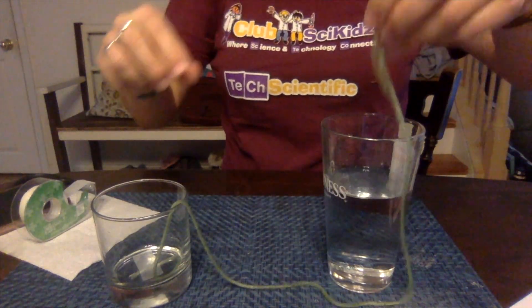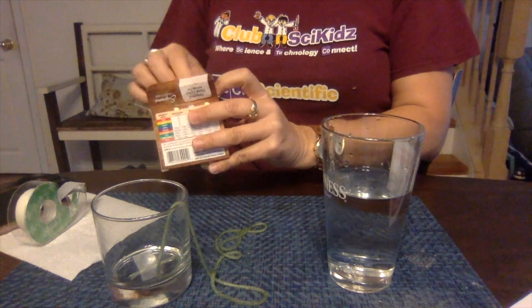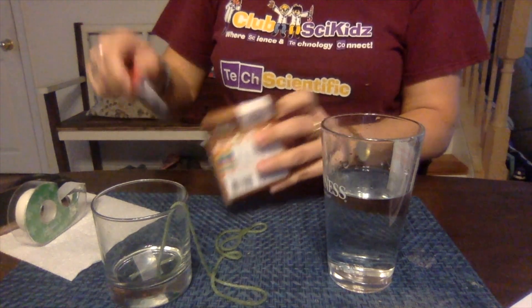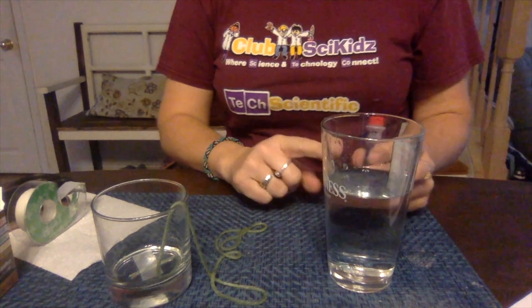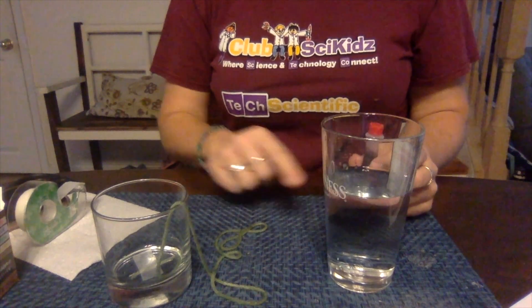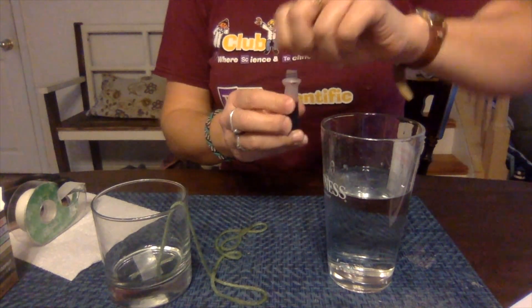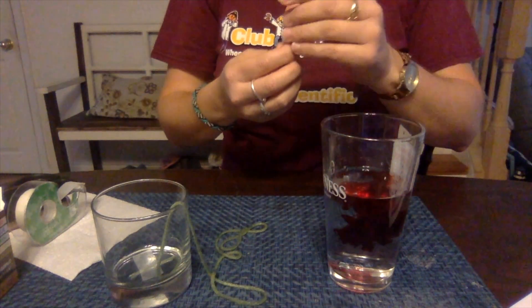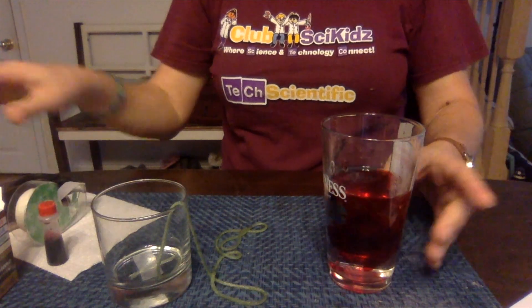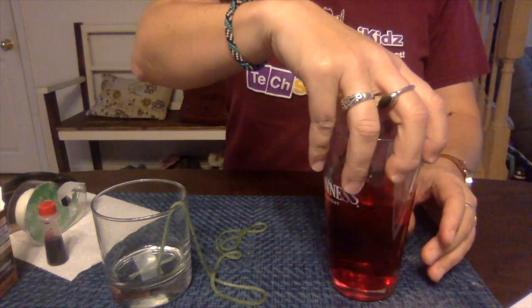So this string is nice and wet. In order to be able to see exactly what we're doing, we are going to dye our water. The color that you choose should be very different from the color of your string — that will help you see it a little bit better. I'm going to mix it up a little bit.